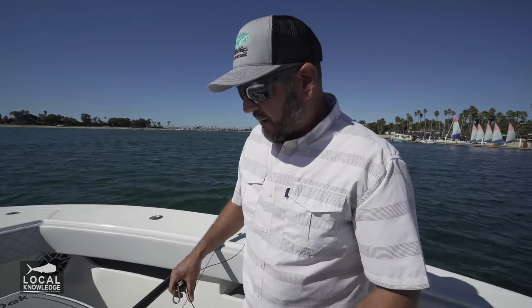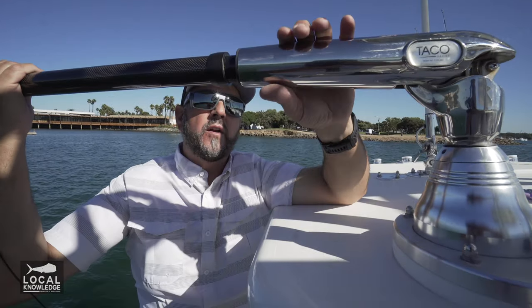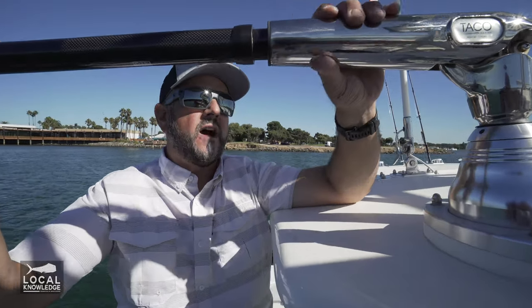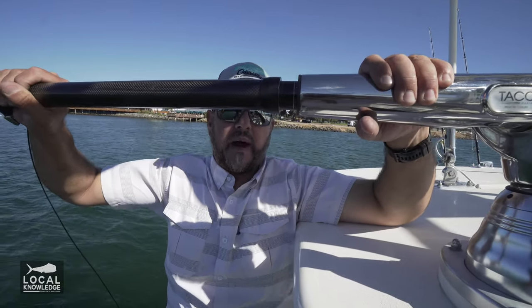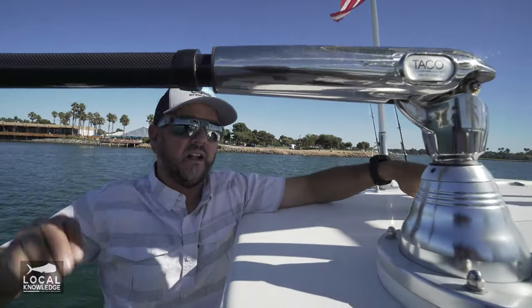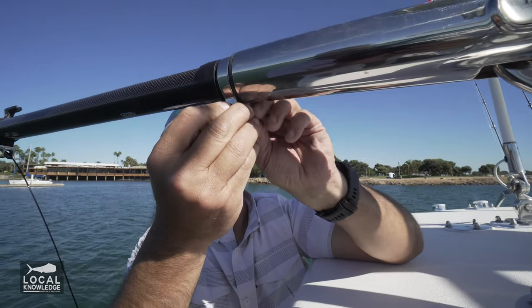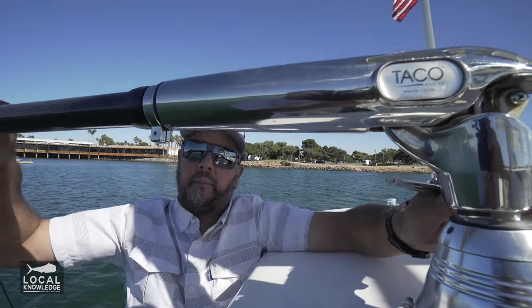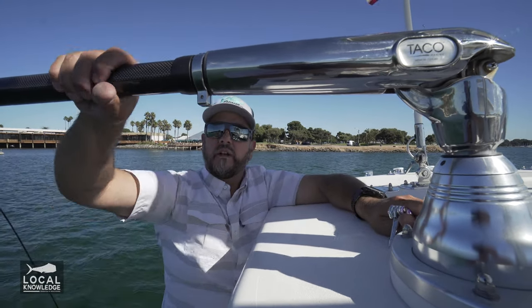I'm going to take the rigger back, reinstall it, install the snubber, and then start messing with the final distance on the outrigger line. TACO does something cool here — this is basically an interlocking system where you push the pole in all the way, rotate it a quarter turn, it pops right out. Push it in all the way, pull it out, and now it's locked in solid. To ensure it doesn't go anywhere, they give you a cool little stainless steel clamp — once that's in place, it can't push in anymore. That thing's not going to come bouncing out while you're running offshore in bad weather. Really solid setup.